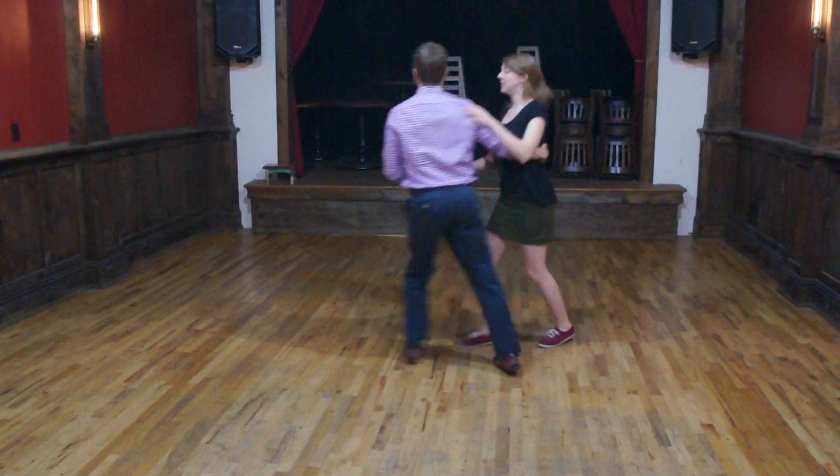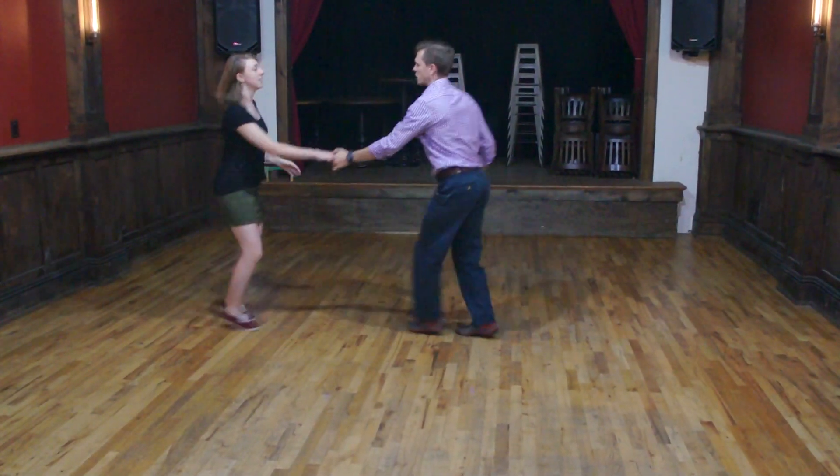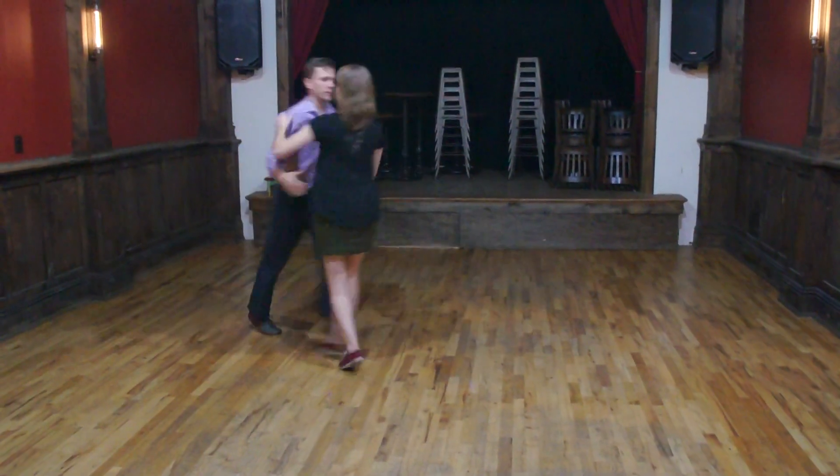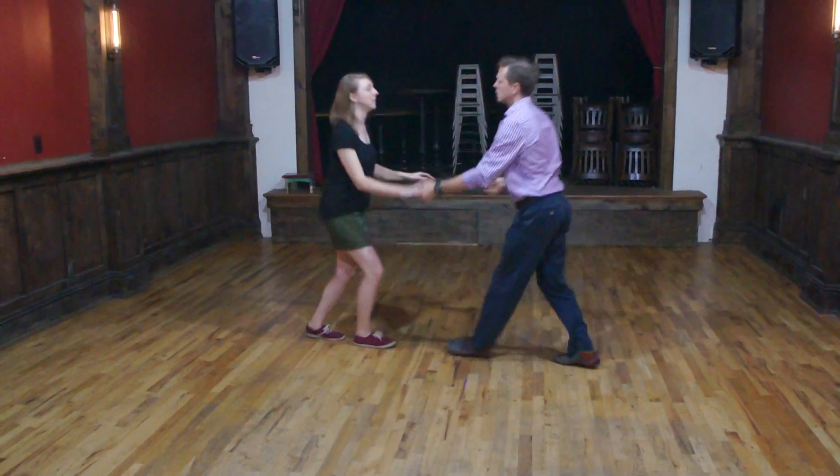And then what we had after the swing out — we had a leader's block where we square up, create that opening right there. Square up. One more time.